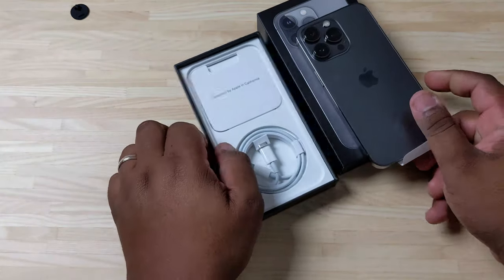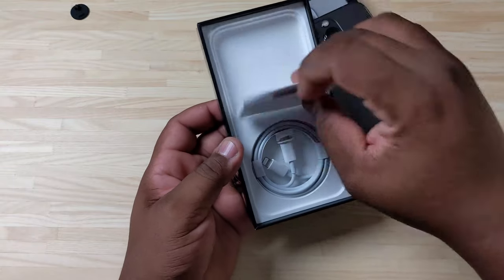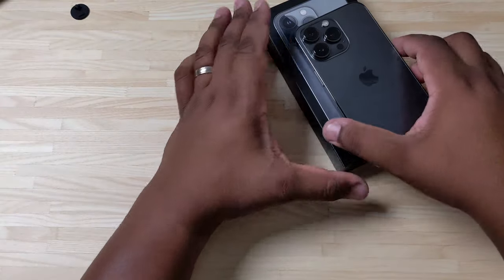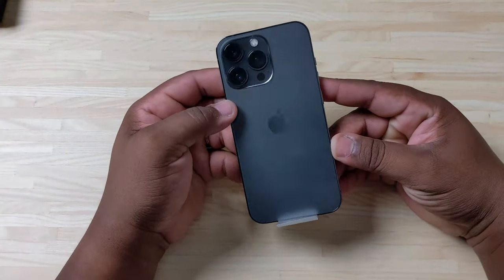And there's the graphite. Obviously, let's get this over with — no charger in the box, just the cable. You get your manuals and stuff right here; I'm not even going to mess with all that.